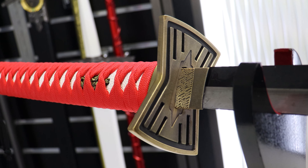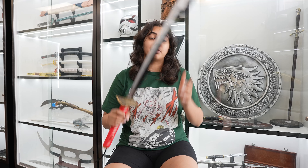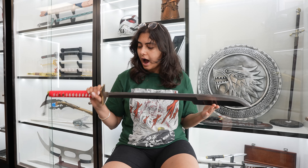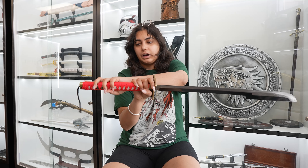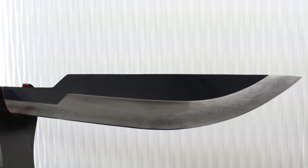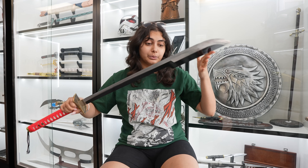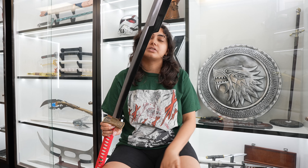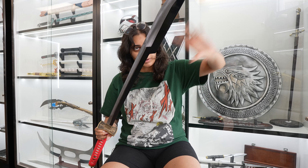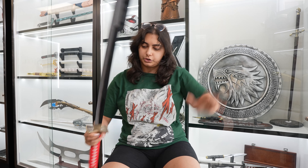The next one I'll be showing you guys is Sajin Komamura's Tenken. This one is really unique — it doesn't come with a sheath, it just comes like this. It has a red handle and this cool hourglass-shaped guard with black laces. The blade detailing is really cool — you have that black and silver dual-tone blade, and the blade is smaller from the bottom and bigger at the top, which is a very unique design. I really like this one.